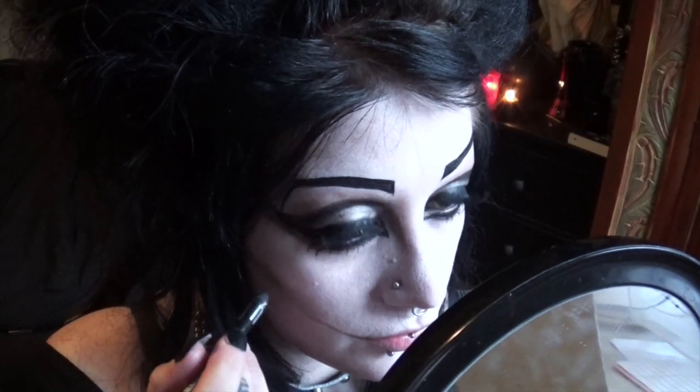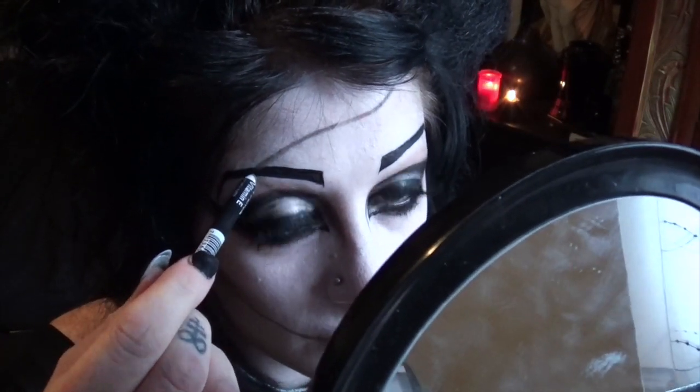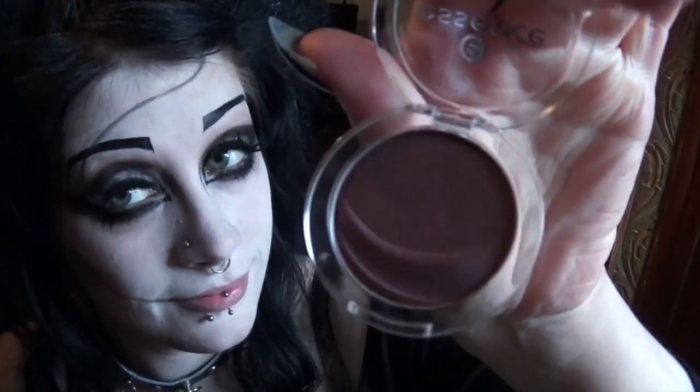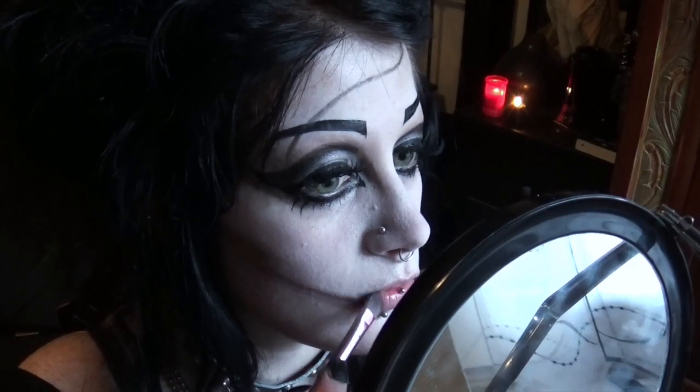First I'm just taking a black coiled pencil and drawing lines on my face where I want my stitches to be. Next, find a bruise-coloured eyeshadow. If you happen to have a bruise wheel, all the better. But I'm just using a very cheap eyeshadow from Essence, kind of bruise-coloured, called Keep Calm and Bury On. Using a brush, a sponge, a finger, or anything you like, go over the lines you've just drawn and smudge around.